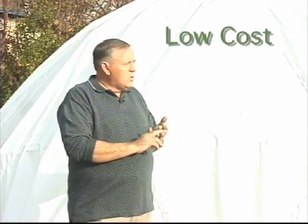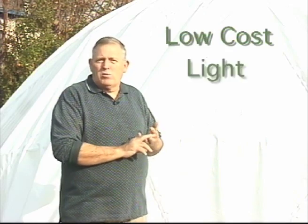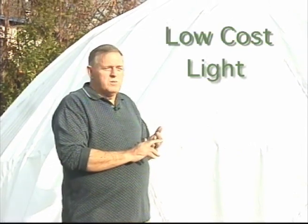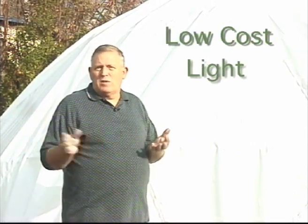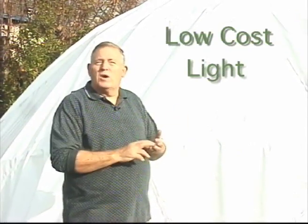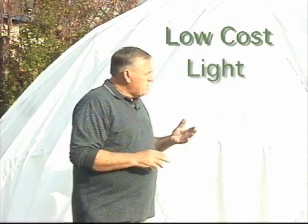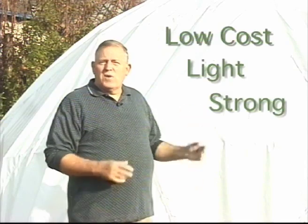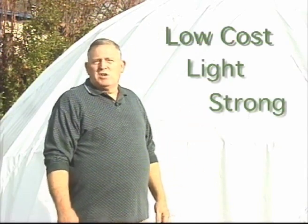The second criteria was we wanted it to be very lightweight and portable, so even a woman by herself could load the components into a minivan and flee an area in danger — hurricane, earthquake, what have you. Third, we wanted it to be extremely strong, which the geodesic dome as the base frame for this structure delivers — it is extremely strong.